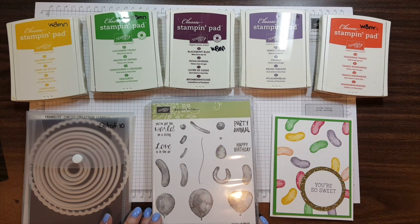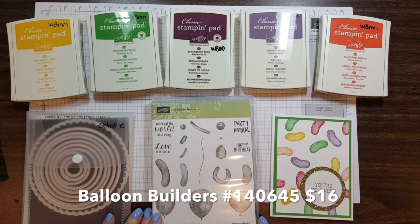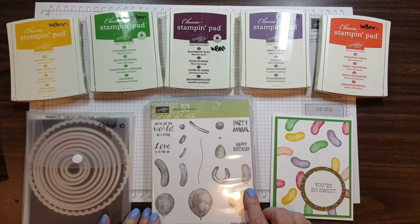The stamp set we are using for this card is Balloon Builders. It's one of the new stamps in the Occasions catalog on page 14. I just pulled the Jelly Bean stamp out and that's the only one I used from this set.